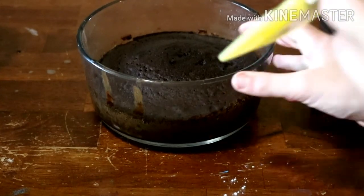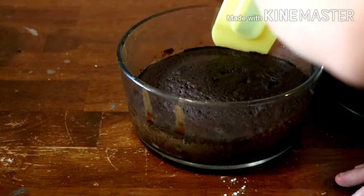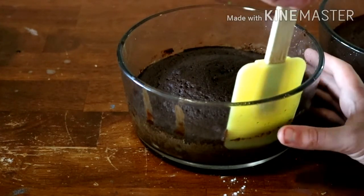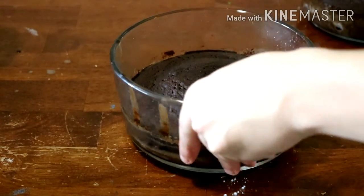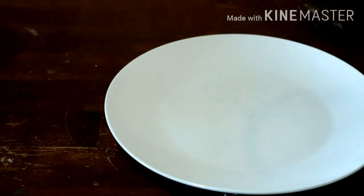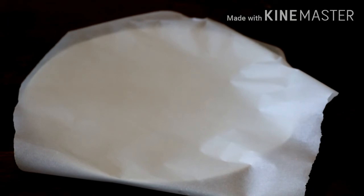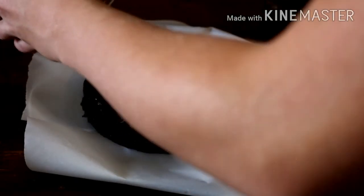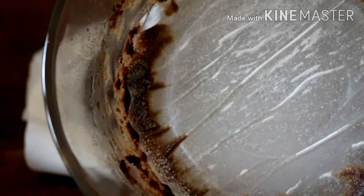While we're waiting for the ganache to cool off a bit, we're going to try to get the cakes out without breaking them. Very carefully working around the edges — I tried to oil the pans really well. I'm going to grab a bit of parchment paper and see if it'll just come out. It definitely came out — it left the parchment paper behind in the pan.